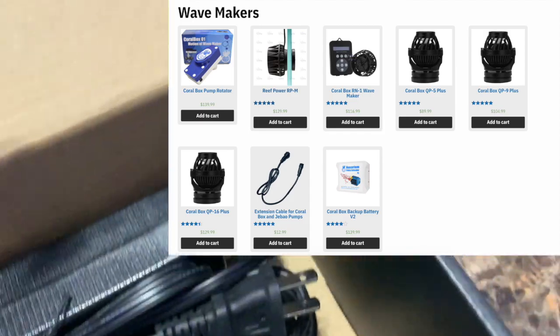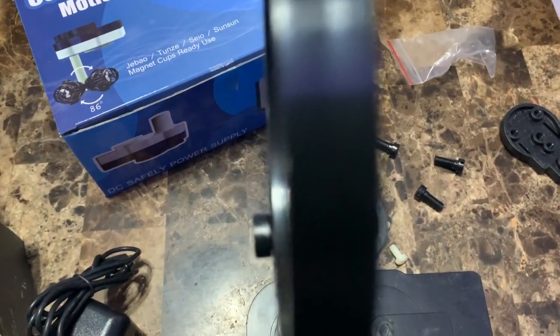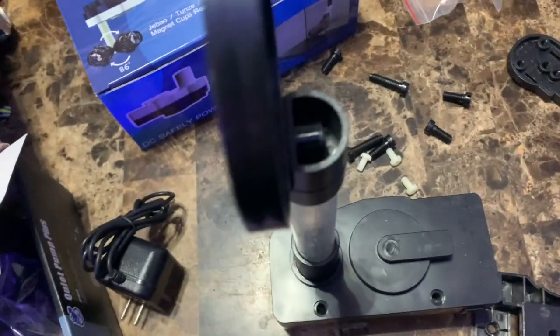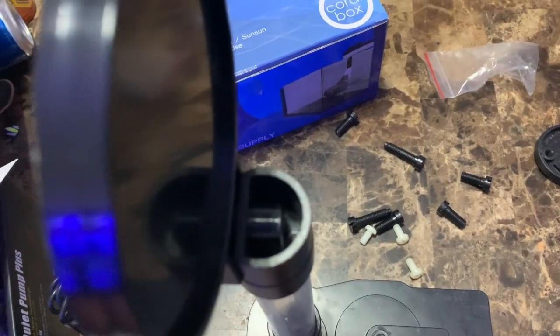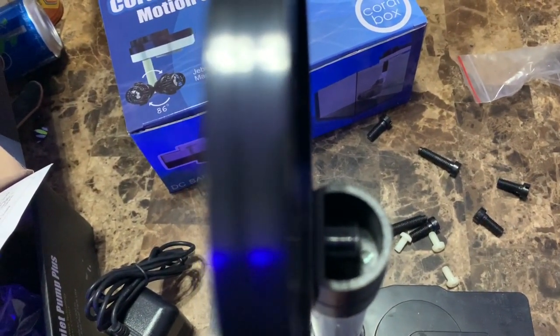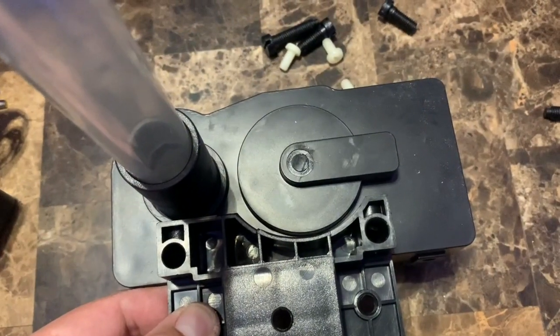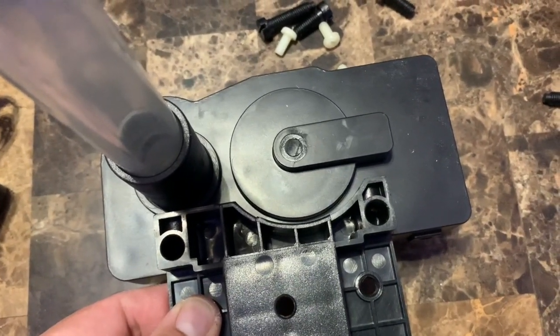I've been using this product for about a month now. The reason I got it is because my pump — I had a QP16 from reefbreeders.com — was still working but the front of the pump broke, as you guys may recall from the last video. Well, if you order from reefbreeders.com you get a 12-month warranty, so that's another good reason to check them out.